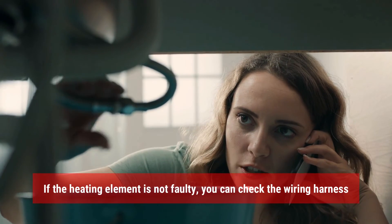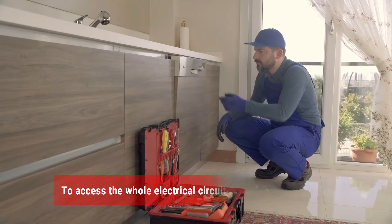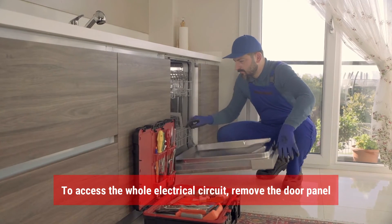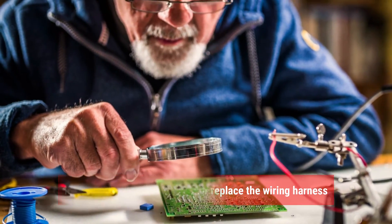If the heating element is not faulty, you can check the wiring harness. To do this, follow these steps: to access the whole electrical circuit, remove the door panel. If you find any damage, repair or replace the wiring harness.